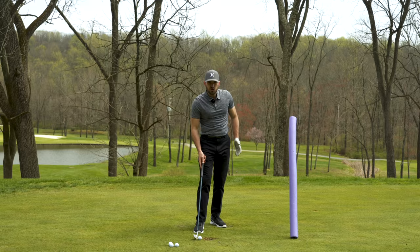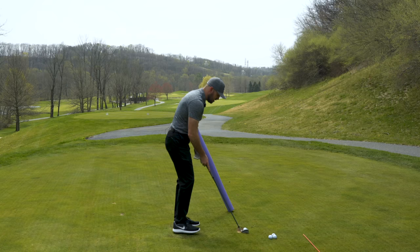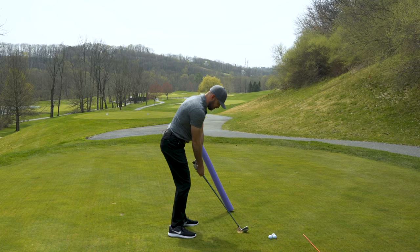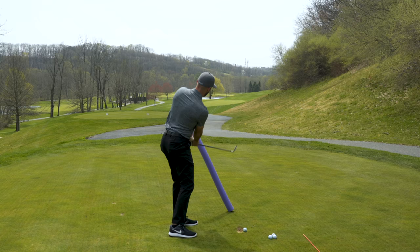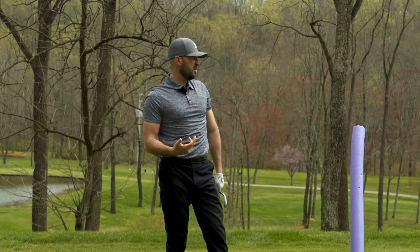I'll go ahead and demonstrate one more here, get myself a decent lie. The same sort of pieces — good solid setup position, feet aim to the right, right foot flare, hands forward, club face square. Going deep with the hands, face tilted down, deep here and more out to the right. And that was better contact for me on the way through, building in a straight to a little bit of a draw pattern. And that's the direction we want the club head working — more in from out.